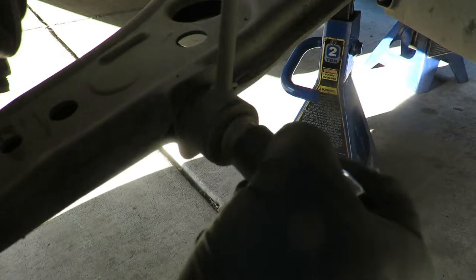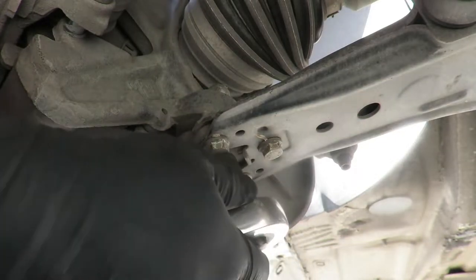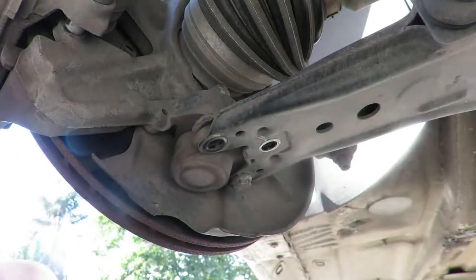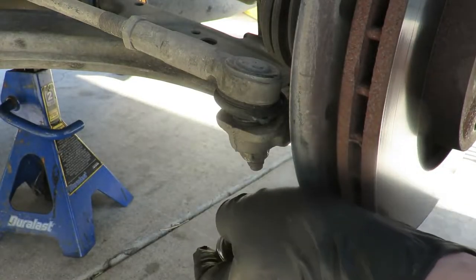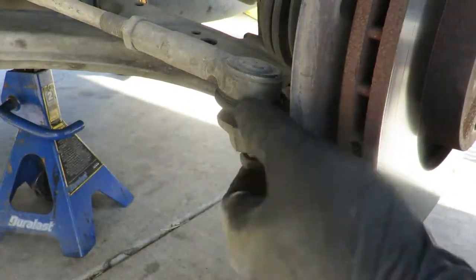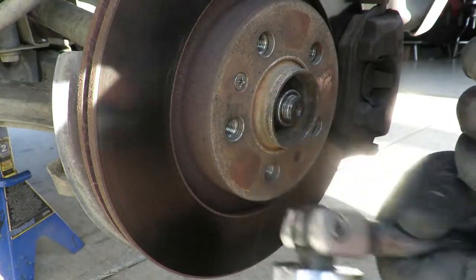The sway bar end link bolt is a 16 millimeter. The ball joint bracket bolts are 13 millimeters. The tie rod is a 19 millimeter. And the axle nut is a 30 millimeter.